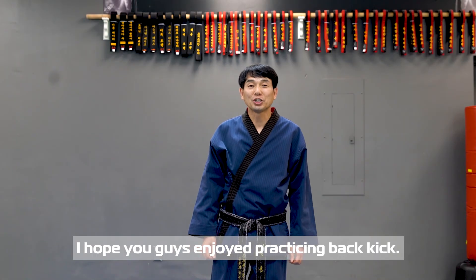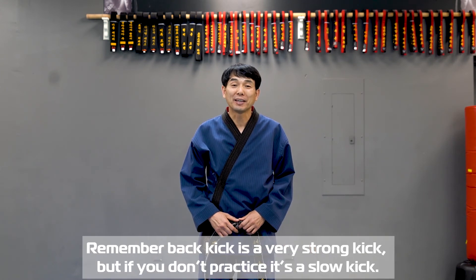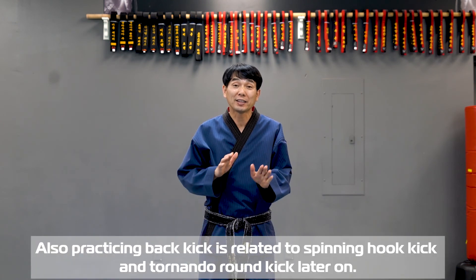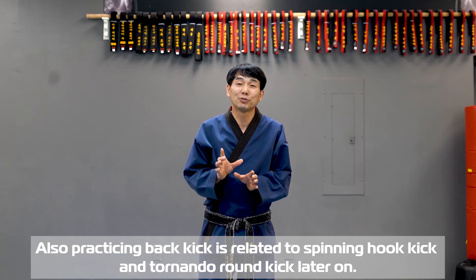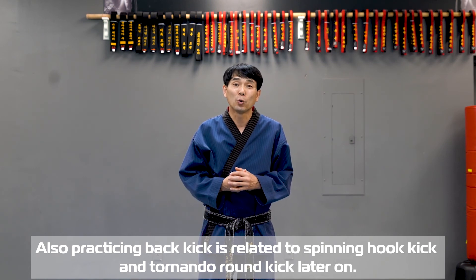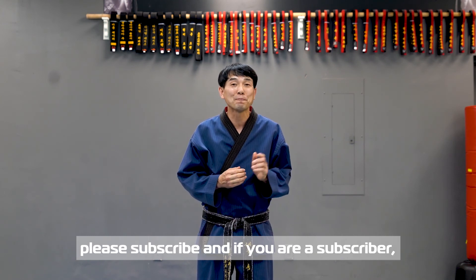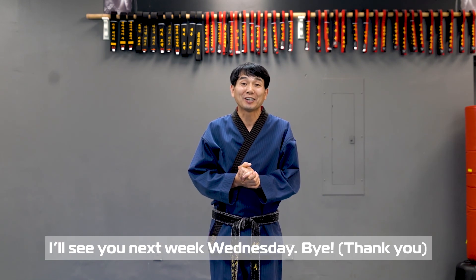I hope you guys enjoyed practicing back kick. Remember, back kick is a very strong kick, but if you don't practice, it's a slow kick. So practice, practice, practice. From back kick practice, you can continue — it's related to your spinning hook kick or trailing round kick later. If it's your first time visiting my YouTube channel, please subscribe. And if you are my subscriber, see you next week Wednesday. Bye!